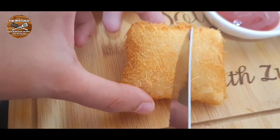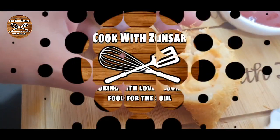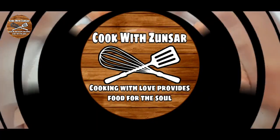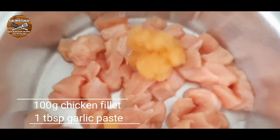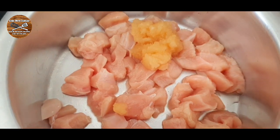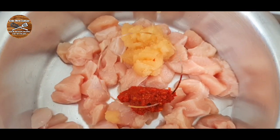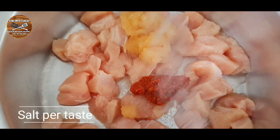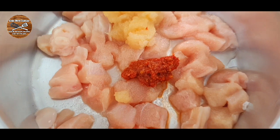Hello everybody and welcome back to Cook with Zunsa. For today's recipe we are making vermicelli squares. To make these vermicelli squares we're gonna need 100 grams of chicken fillet, just cubed, 1 tablespoon of garlic paste, half a teaspoon of crushed chili, and salt to taste.